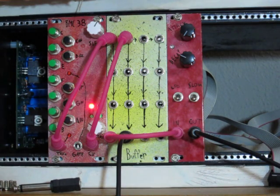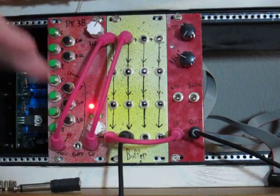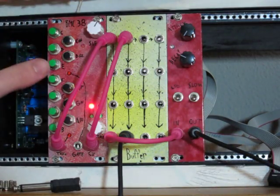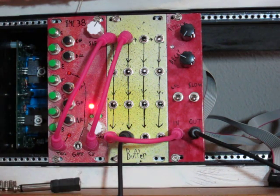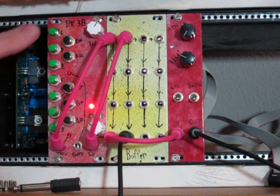You take a trigger or gate into the input and then you get a rising and then lowering voltage out of the output. Right now I'm using my panel keyboard to control it, which is also controlling a CV going to an oscillator, and so we're taking the trigger right now to it.